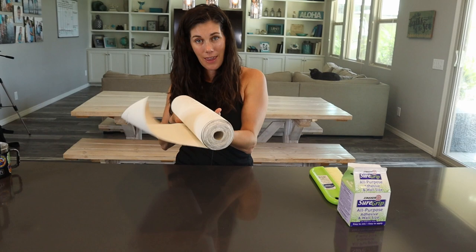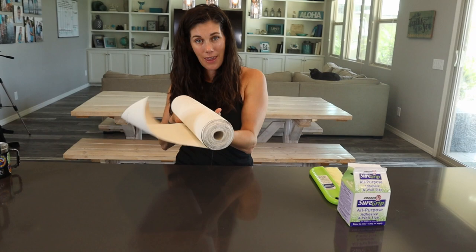This comes with 33 feet and we've already used it for three different projects and you can see we still have a lot more. So if you are interested in using any of these textured paintable wallpapers, go ahead and shop below.